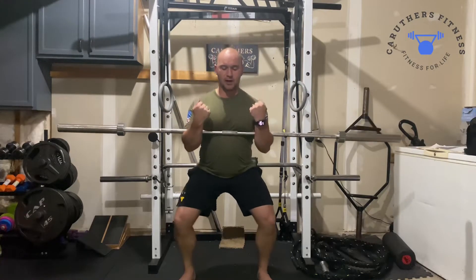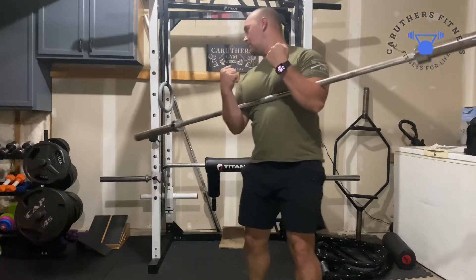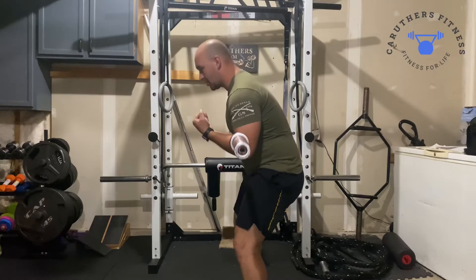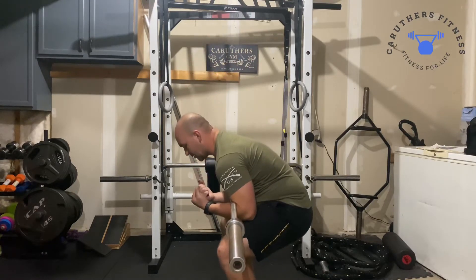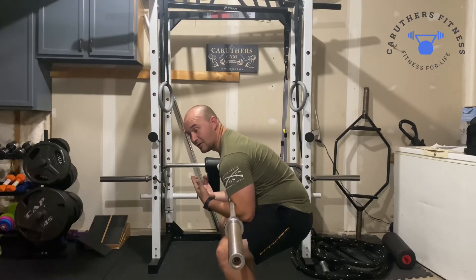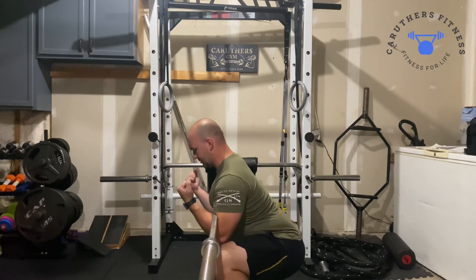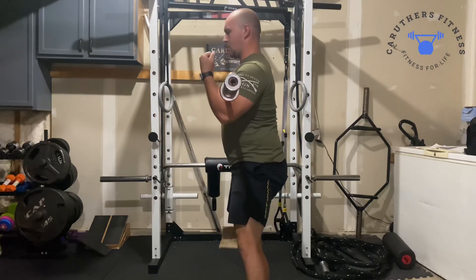As I squat, we're going to try to keep that upper back from falling forward. What you don't want to do is let your upper back fail as you squat — that's a sign that the weight is a little too heavy. So get really tight in the upper back and stay tight with those arms as we're squatting.